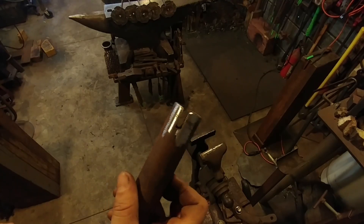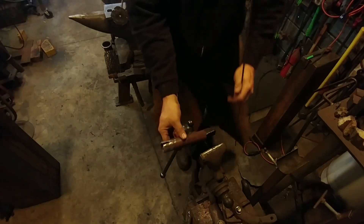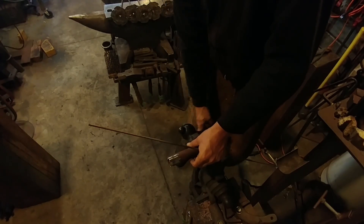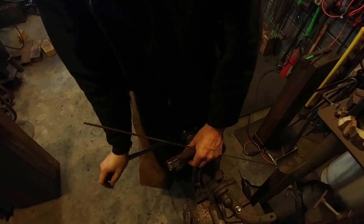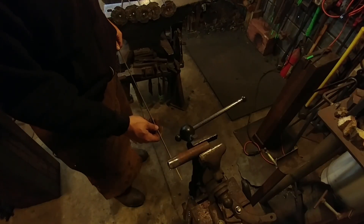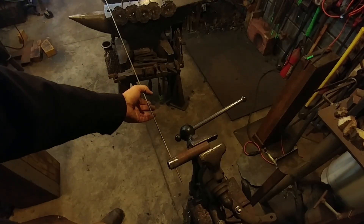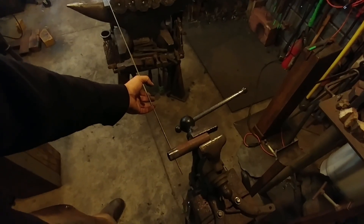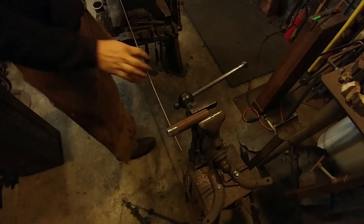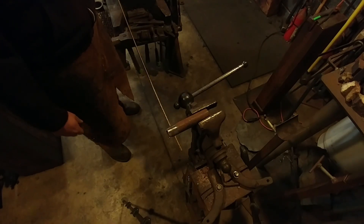This is going to be a coil spring. There are a lot of really good videos out there where guys make these kinds of tools — I believe This Old Tony has done a video on making springs, but he has a lathe and an actual spring-making tool. This is just a simple way you can do it at home without a lathe.